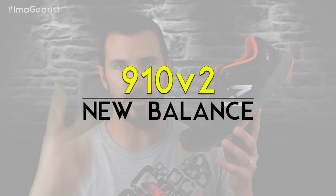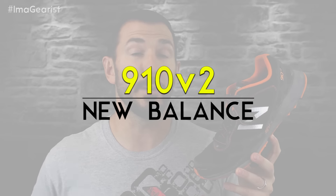Brandon here from Gearist. Today we're going to be getting down and dirty with the 910 Version 2 from New Balance. One thing I really like is getting my hands on a product which has had a complete overhaul, regardless of whether I've tried the previous version or not. The reason is because it means the brand is listening — to their customers, to reviewers, to wear testers — and they've gone back to the drawing board to address problems and meet higher standards. Such is the case with the 910 V2 from New Balance.